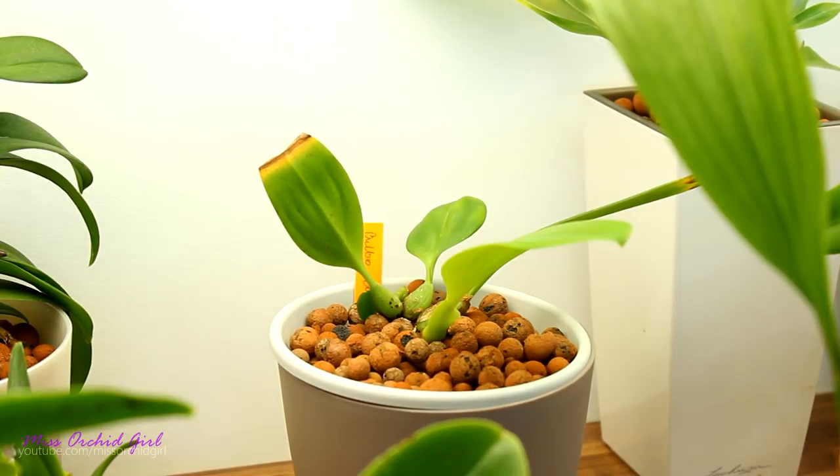If you guys know any bulbophyllum that is deciduous or takes a winter rest in the proper sense of the word, at least like a Lycoris nobly, do let us know down below in the comments so that we can all learn more.